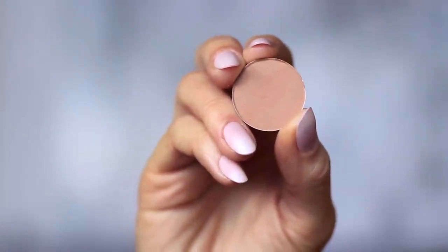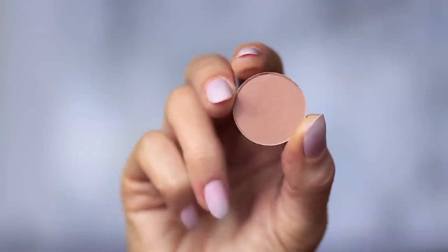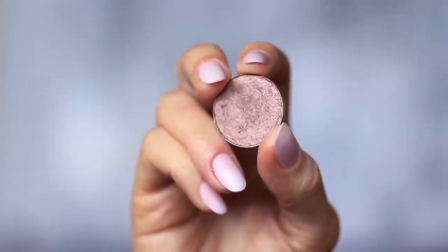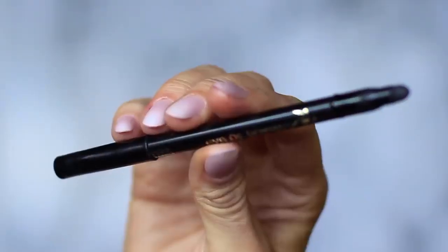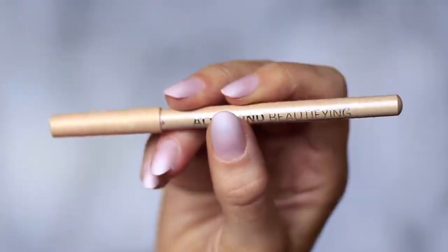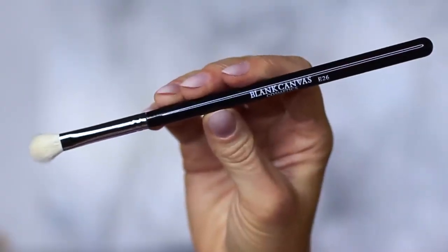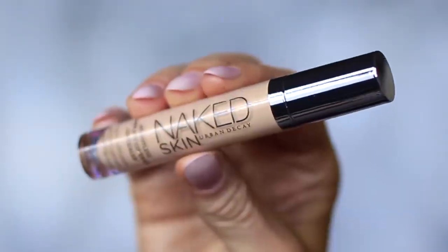For this look, you will need two eyeshadows: one matte mid-tone, which is at least one shade darker than your skin tone, and one metallic bronze — either a golden bronze, silver, or in my case a purple bronze. You'll also need a black pencil liner and a nude pencil, but this is optional. We're only using one brush, a blending brush. Then mascara, lashes and lash glue, and concealer.